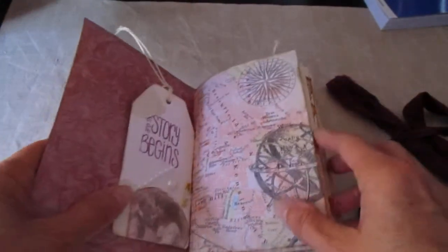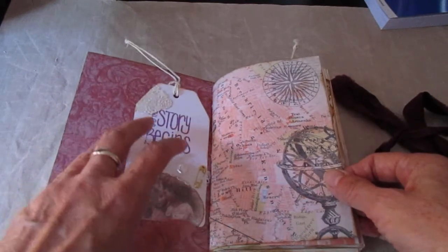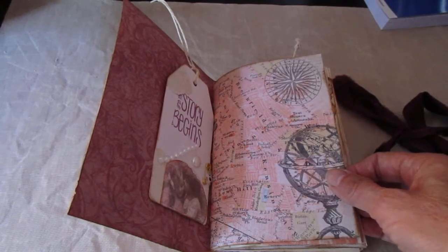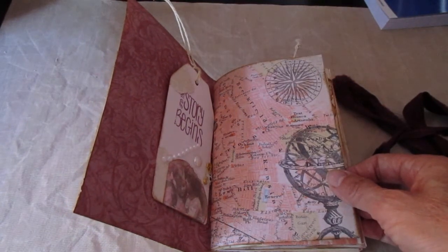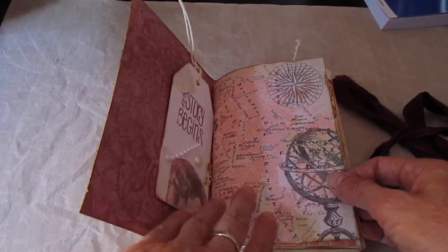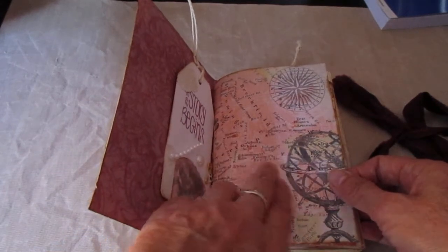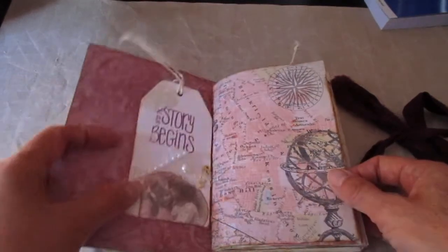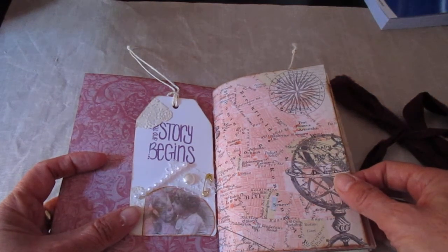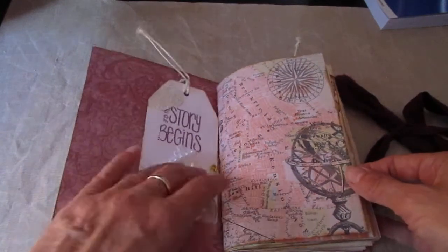This is a digital image that I did myself. I'm kind of swithering as to whether or not — I haven't done it as a kit as such, it's just vintage images and that's the whole crux of this book, it's just vintage. I know at least one of my subscribers comes from Liverpool and she may well recognise some of the names in this map, because as far as I know I think it's an old map of Liverpool.